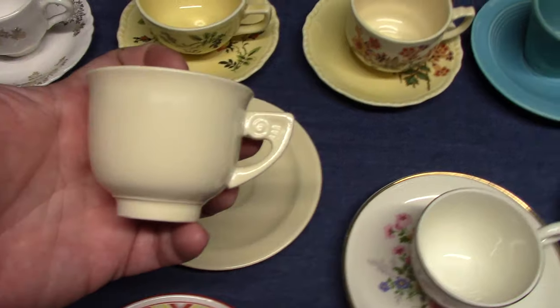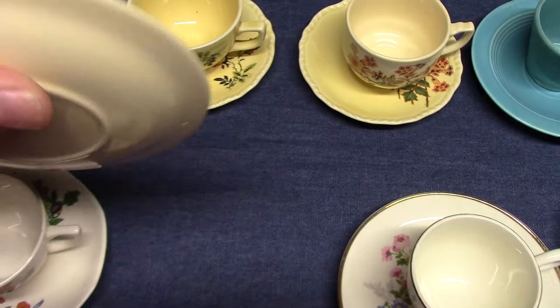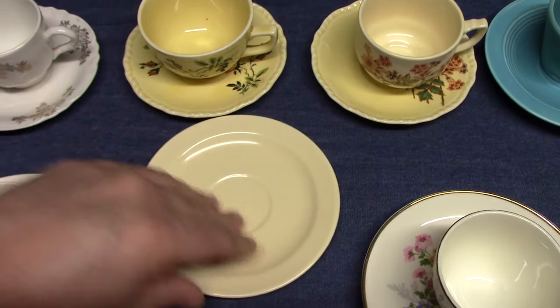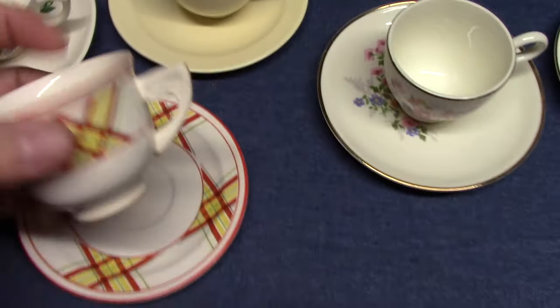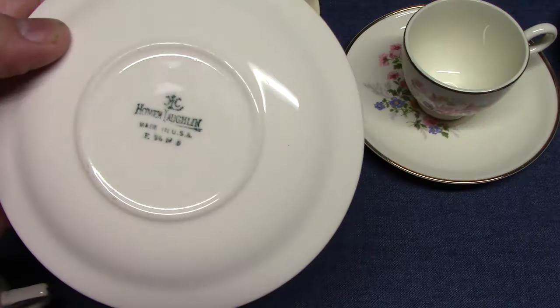The Wells shape. You also find it in art glazes — this example comes from 1936, glazed in vellum. And we have another Wells set, also from 1936.